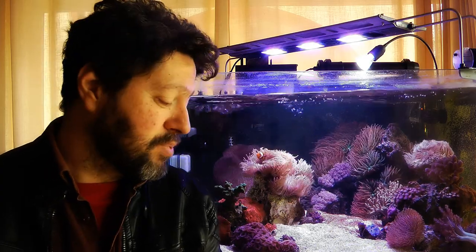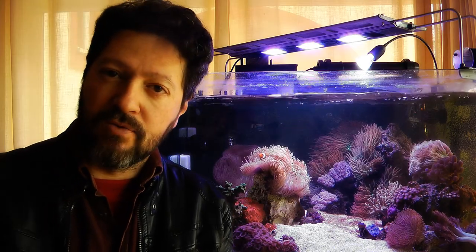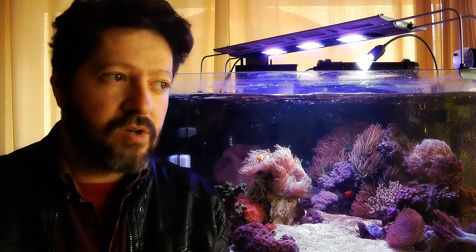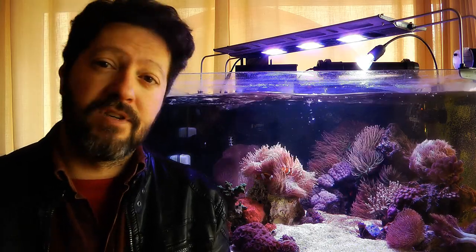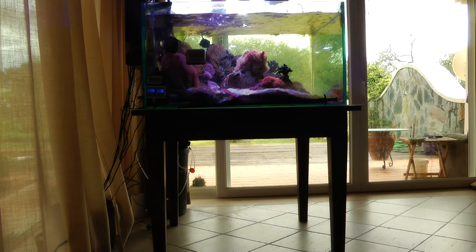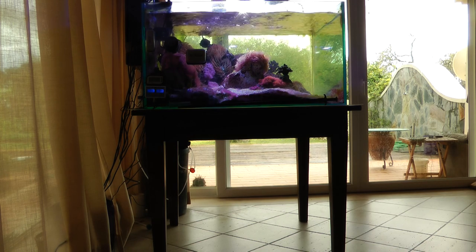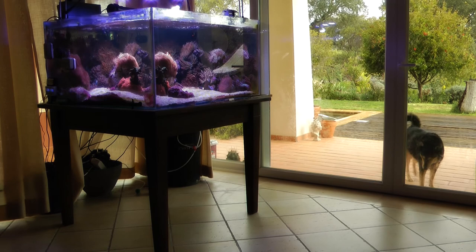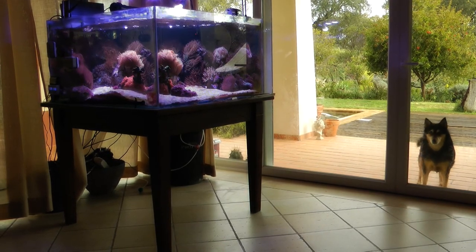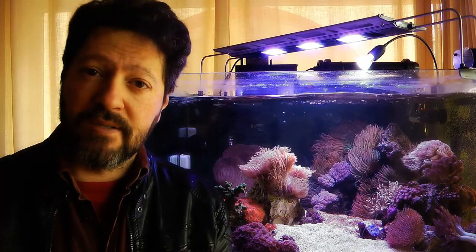So this tank has no sump. And the reason is not just that I don't like to complicate stuff and have plumbing. It's also because I like the look of a tank floating in the air. When there is a solid piece of furniture below the tank, I kind of don't like it — it looks like a really heavy piece of furniture in your room. So I have these constraints. I don't have a sump.